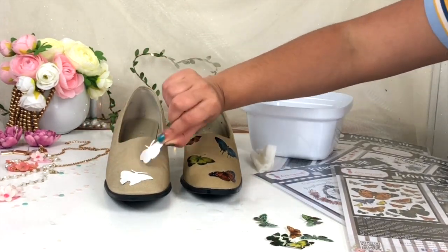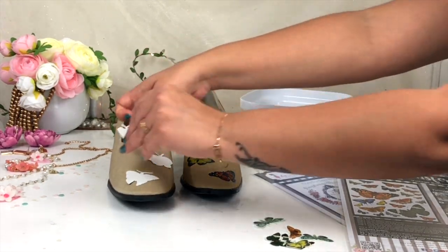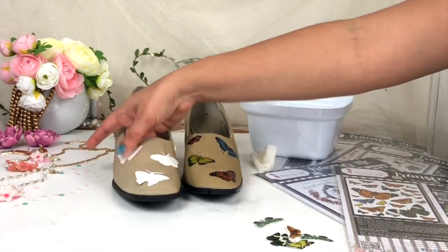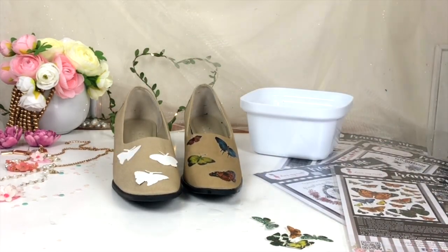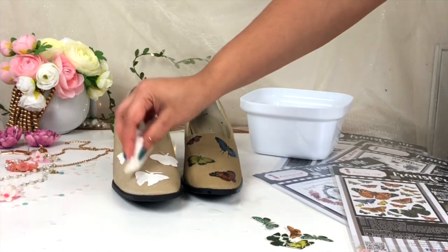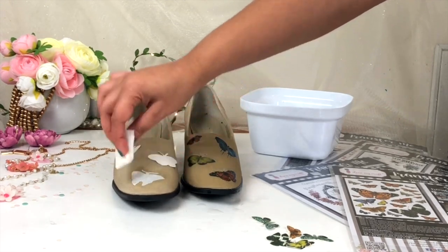If you want to see more inspiration about Transfer Me Sheet, you can check out the Dress My Craft Instagram page as well as Crafters Corner Instagram page. You can also find more tutorials on the Dress My Craft YouTube channel, so make sure you subscribe and press the bell icon so you'll be notified whenever a new tutorial is uploaded.